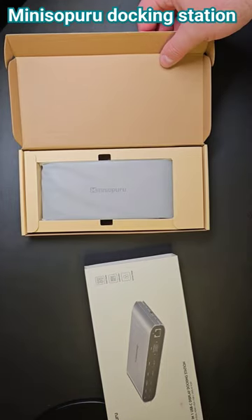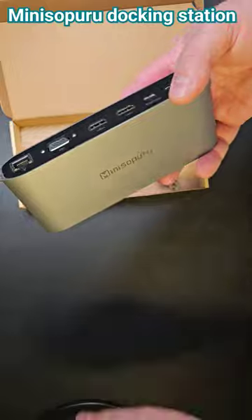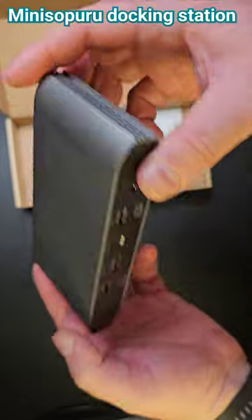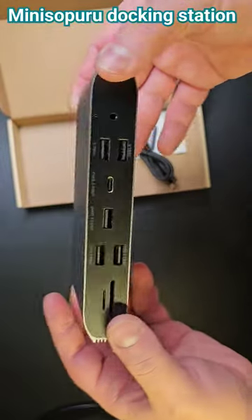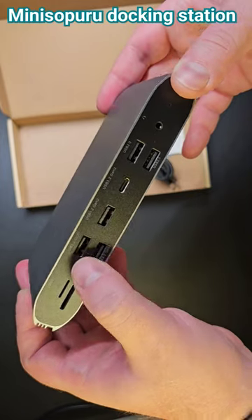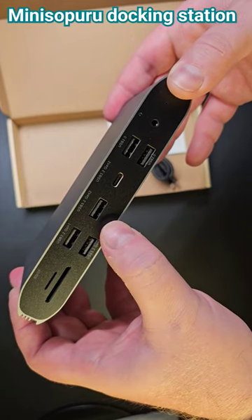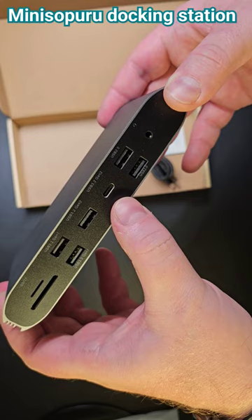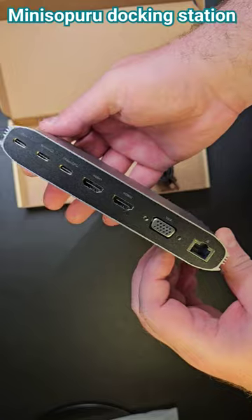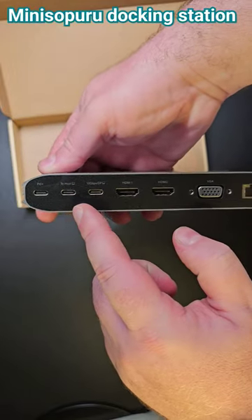Very nicely presented. You get the dock itself, which is made of aluminium with vented sides to release heat. On one side you have SD card readers, USB-A 3.2 ports, USB-C, USB 2.0, and an audio jack.